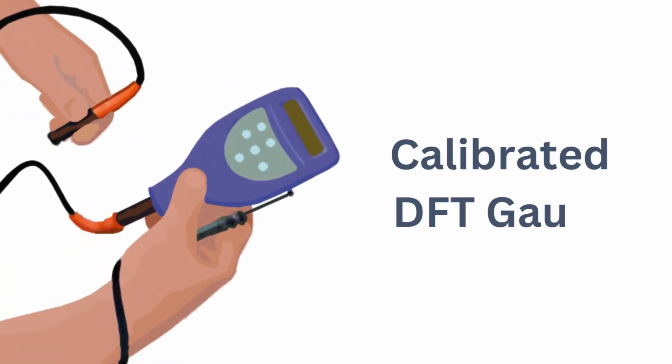Dry film thickness, or DFT, is the measure of an applied coating once it is cured. It should be measured once the product is dried using a calibrated dry film thickness gauge.